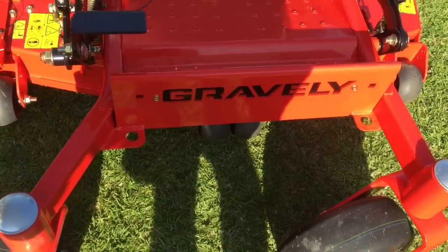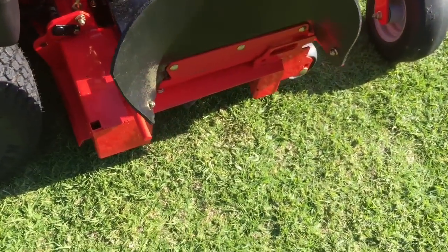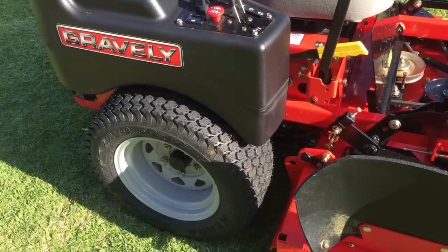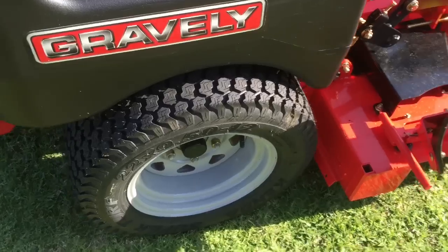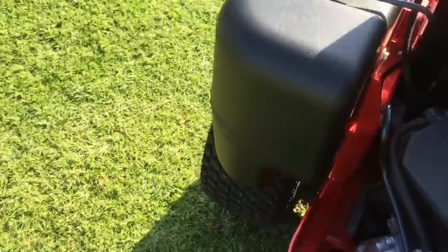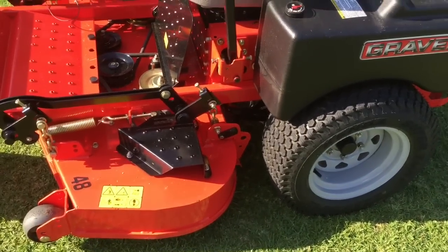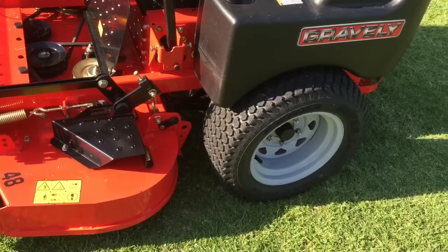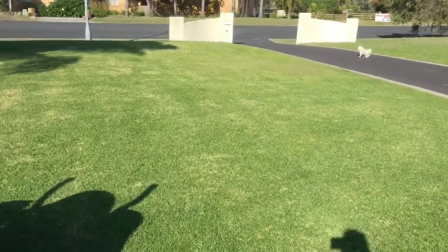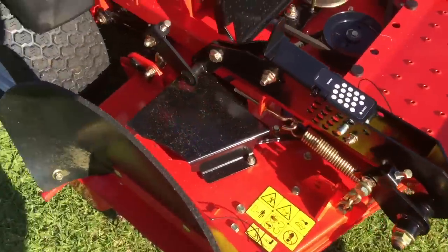Everything else is pretty straightforward — most people watching have probably seen it all before. The tires are pretty aggressive, but they're brand new so that's to be expected. I'm just going to be really careful on my turns and not rip them backwards. That's the biggest challenge in Australia on shorter, rougher lawns with a fair bit of dirt or abrasive surfaces — it'll tear things up, but on nicer lawns like this one it's not a problem.